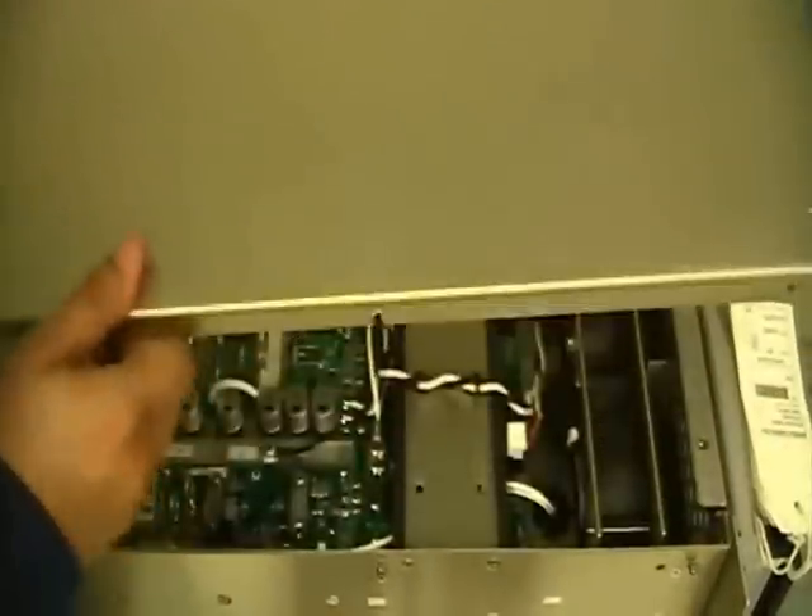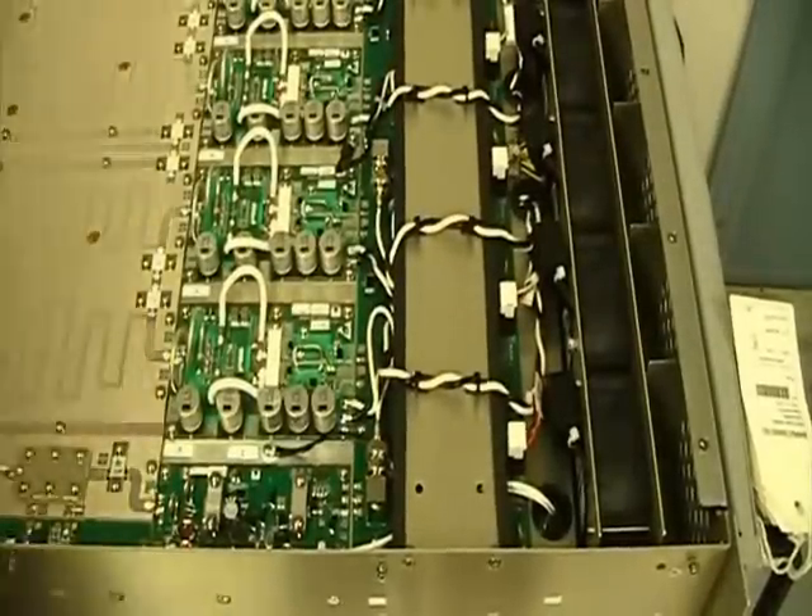Once we have completed all modifications to the exciter, we will replace the top, replace the hardware, and turn the transmitter over on our workbench. Then remove the hardware, remove the bottom, and expose the RF stage.